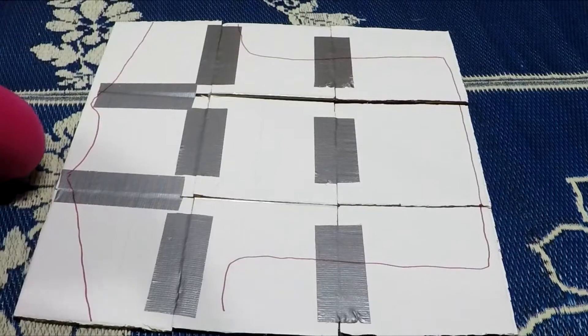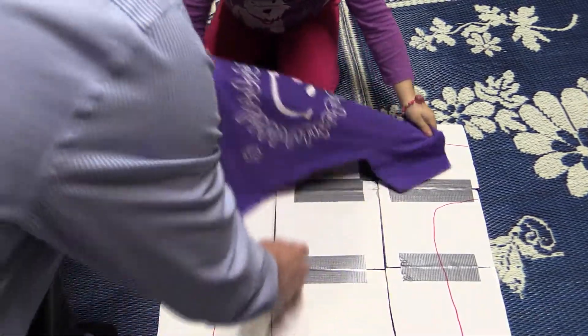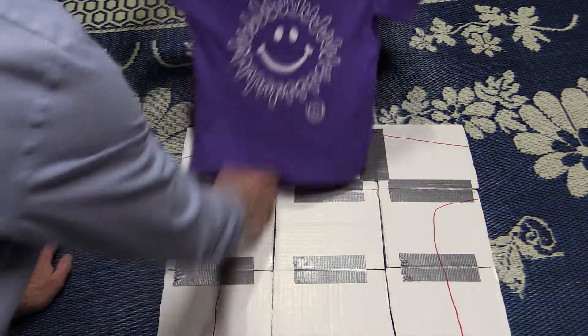So you can see with this pattern here that we made — let me show them before you put the shirt on there — I have nine pieces of cardboard.